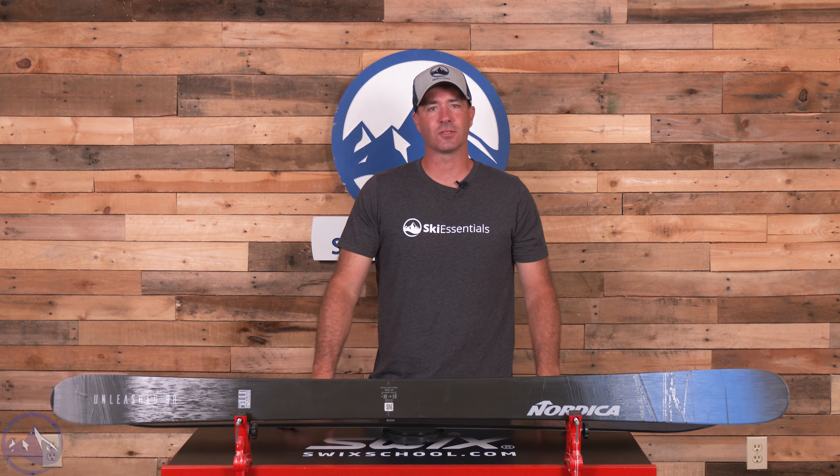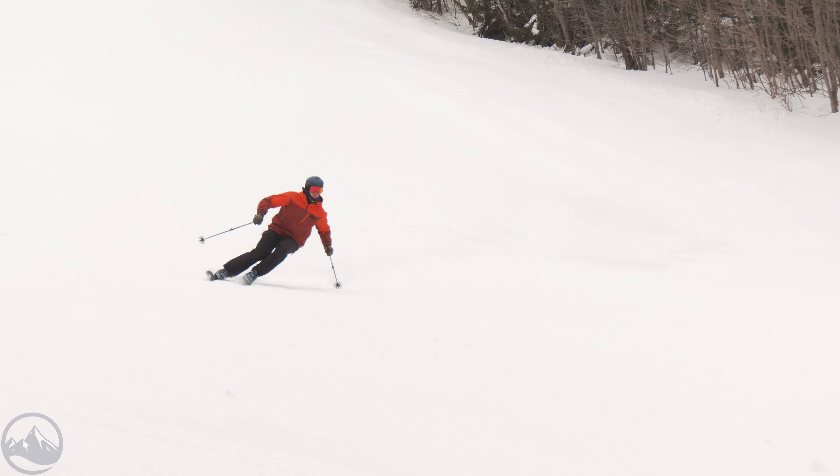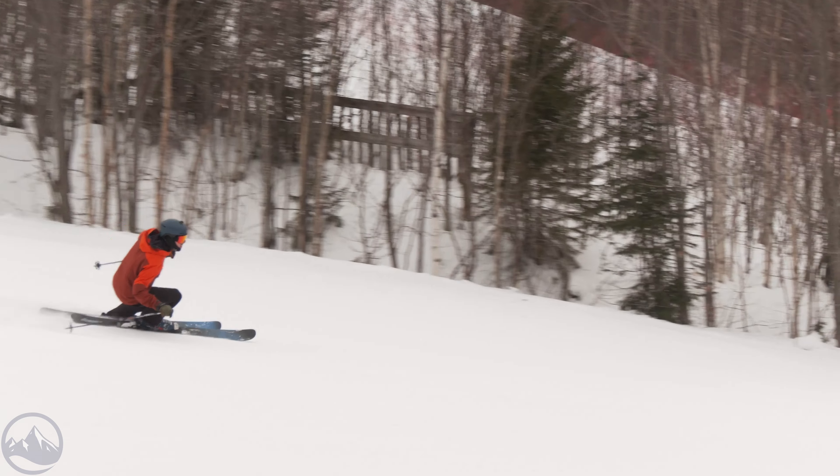Hey skiers, it's Bob with SkiEssentials.com. Welcome to our 2024 ski test. We've got a Nordica Unleashed 98 for you today. This ski is a carryover from last season and does get a new graphic update. They call this one the Ice Series and the women's version is known as the Tree Series.